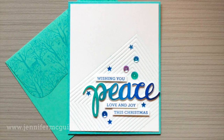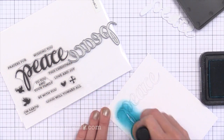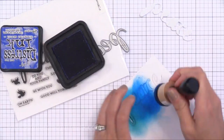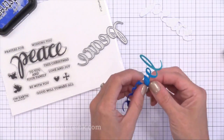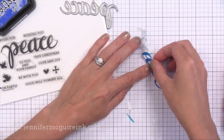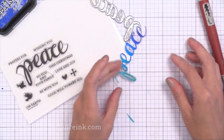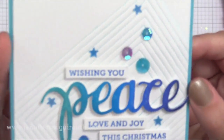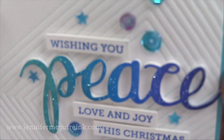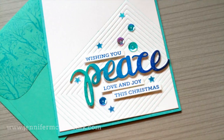I did another impressed background card using the Hero Arts Peace stamp and die set — they come together, which I really like because they fit nicely, or you can use them separately. I die cut the Peace from white card stock and applied a variety of blue Distress Inks over it for quick powerful color. Then I glued this die cut onto a white craft foam piece die cut, allowing it to be popped up for extra dimension. I glued this onto a background where I used the impression technique with pool ink on the dies, so you can see those pool lines. I stamped sentiments around it, added Lucy Abrams sequins, and sprayed it with shimmer spritz. This is probably my favorite of the cards.